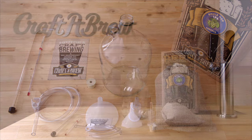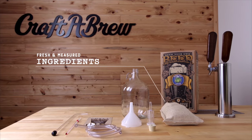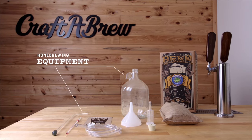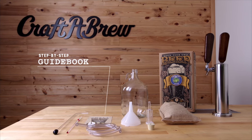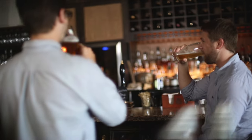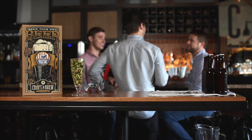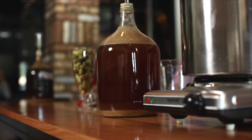Our compact brew kits include freshly packed and measured ingredients, along with all the homebrewing equipment you'll need and a step-by-step guidebook to show you just how easy it is to brew. And while we've enjoyed every minute of it, we've also always wanted to get our products in the hands of dedicated homebrewers and those who want to start brewing five gallons of beer at a time.